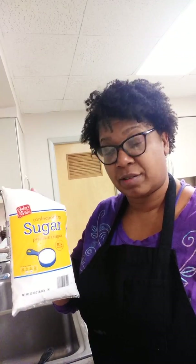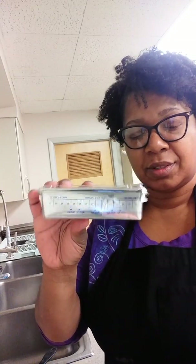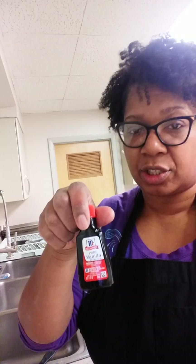You're going to need 2 pounds of confectioner's sugar — icing sugar, powdered sugar, it's all the same thing — one stick of butter, a Crisco shortening stick, some vanilla extract, and water.